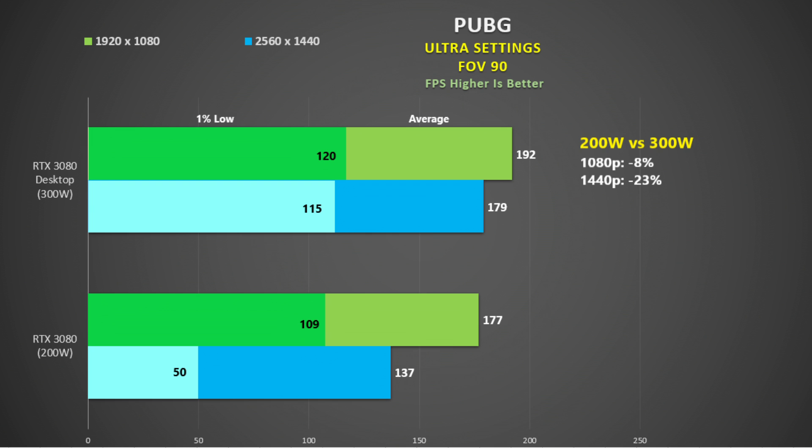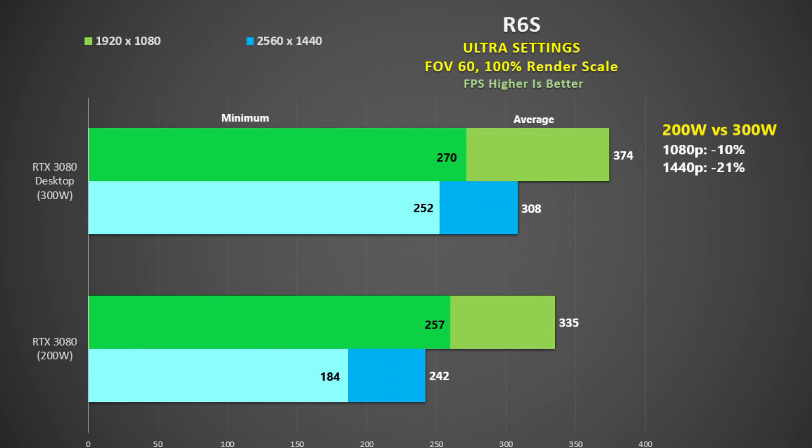For PUBG I played a map and used the replay feature to maintain consistency. With the 300-watt GPU we don't see great scaling at 1080p - only a 7% improvement over 1440p, versus 29% when we drop the power to 200 watts. The biggest difference between 300 and 200 watts is at 1440p with a 23% reduction, which I still think is very good.